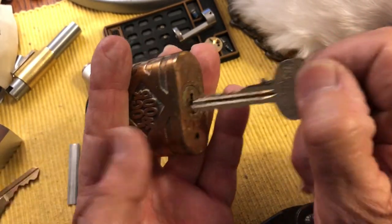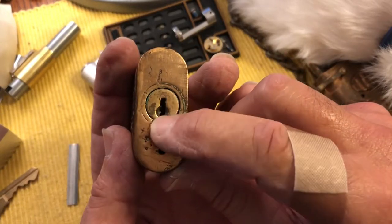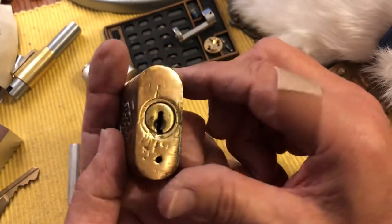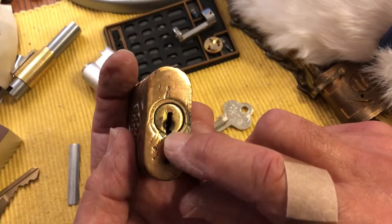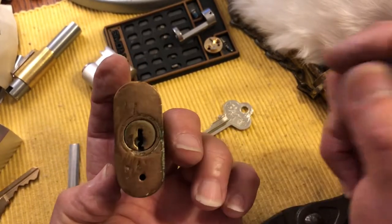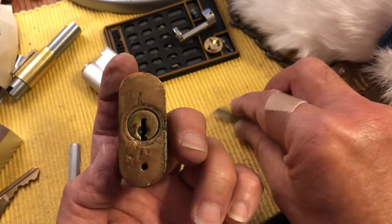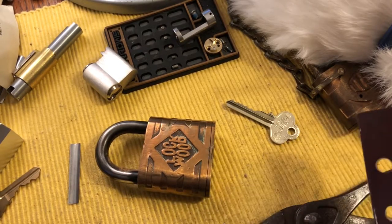First you have to figure out your blank. This turns out is a mastered blank. You can go to your locksmith and see if they have blanks for this. It's an old lock — they might not, they might. You look on eBay for this profile.